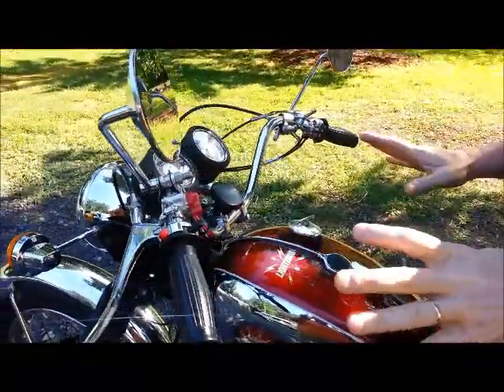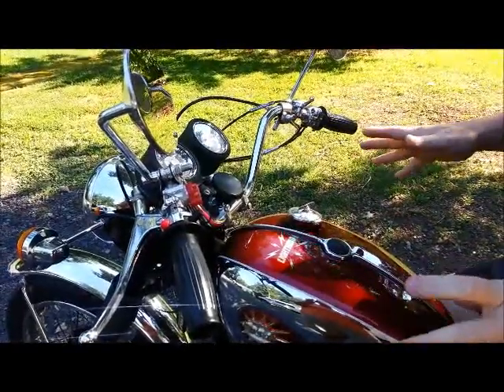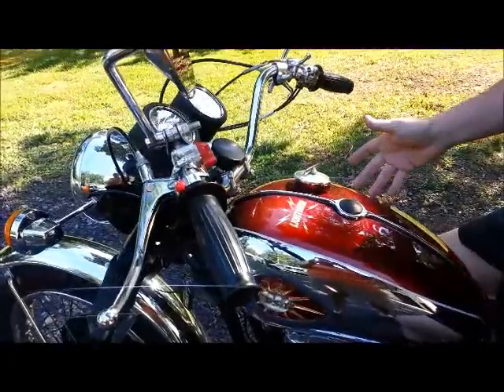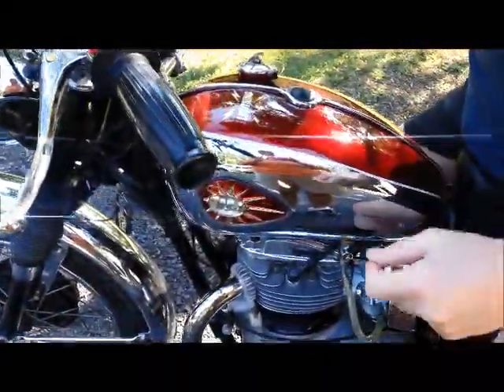What we're going to do is we're starting from cold today. It's about probably 75 degrees this morning. The bike has not been run in about two days, maybe three, so we're stone cold — cold being a relative term to the fact that the bike has not been run.